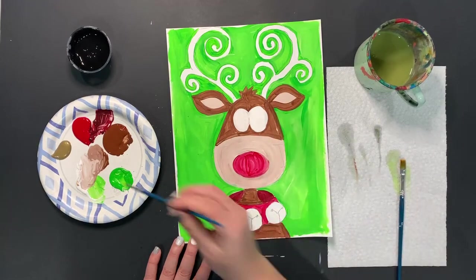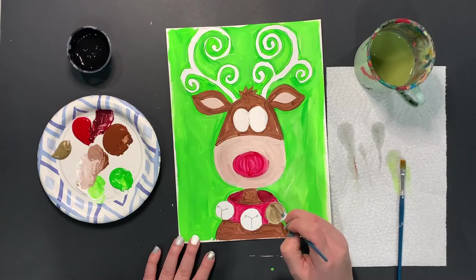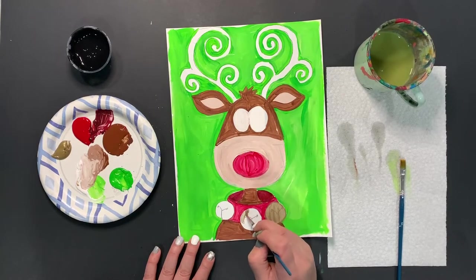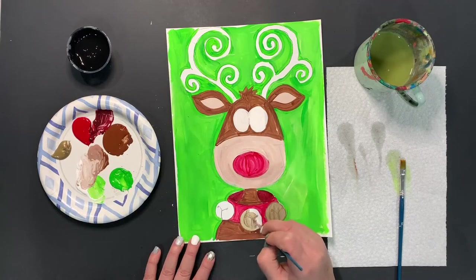Actually, before the antlers I really want to do the gold jingle bells next. This gold is one of those colors where it looks nicer as it dries — the metallic comes out a little bit more. You can always do two layers of this if you want it to be a little bit more saturated as well.